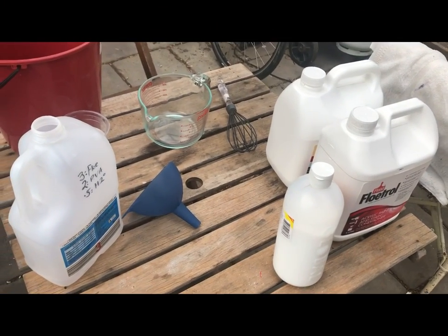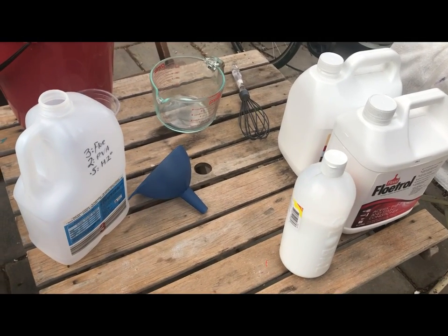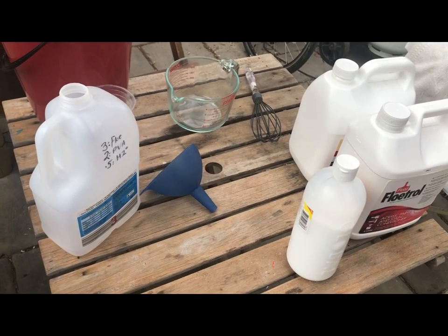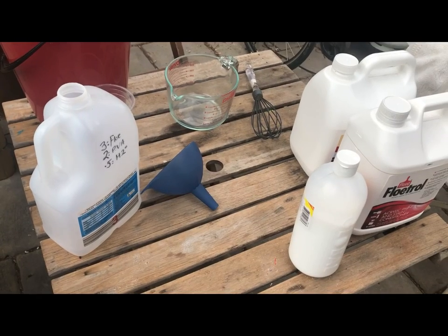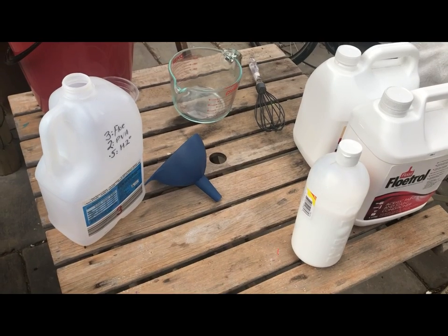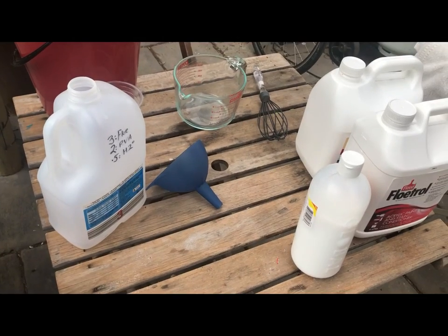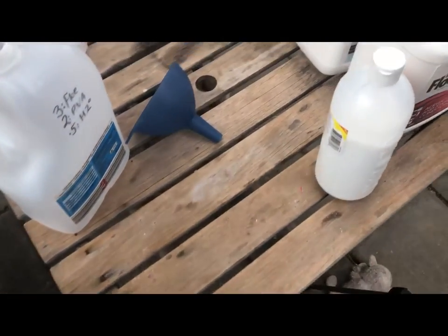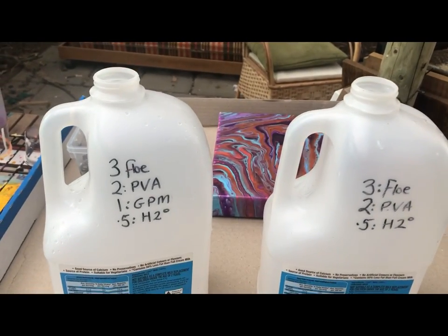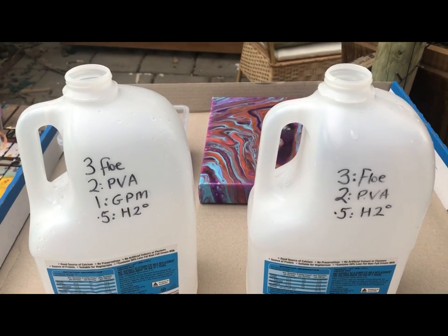Hi, my pouring friends, it's Maggie here. There's been lots of discussion — it's an ongoing discussion — I've spoken about this so many times, so I figured I should do a little video on it so that I can refer people to it when it comes to making your homemade pouring medium. I'm going to make two homemade pouring mediums today.